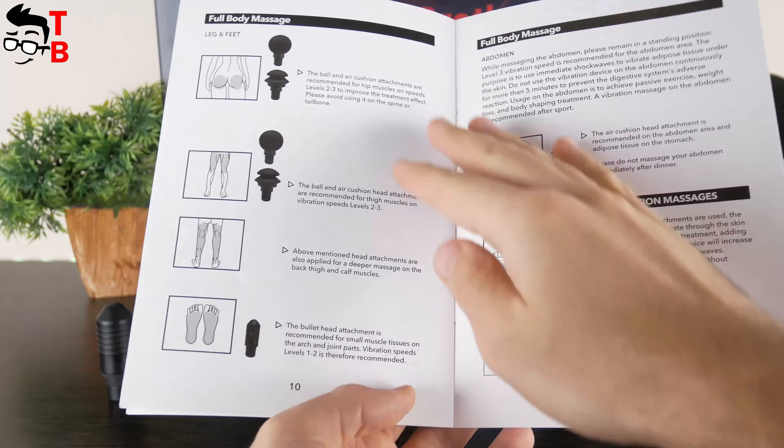One of the main features of Bob and Brad X6 Pro is the metal head, usable for cold and hot therapy. The massage gun has a powerful motor with 3200 RPM speed, 40 lbs of pressure, and 10 mm vibration amplitude. I really like the build quality and the long handle — it looks like a premium professional device. Thank you for watching. Hit the like button and subscribe to our channel – Tech Brothers.